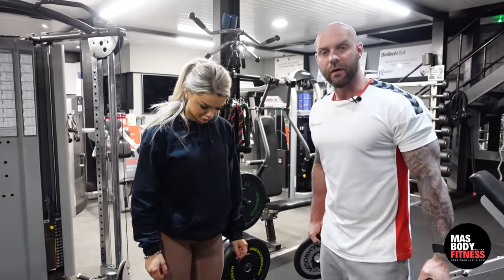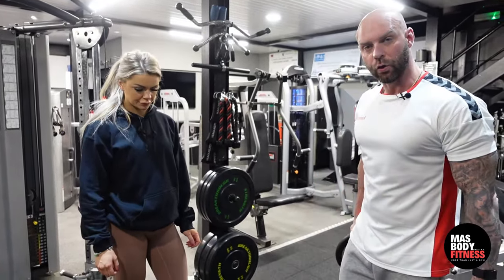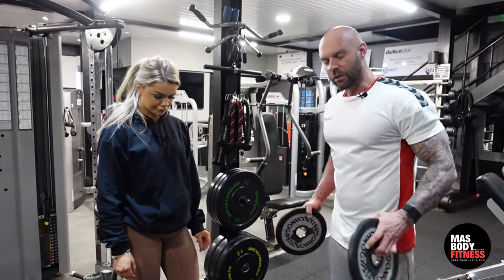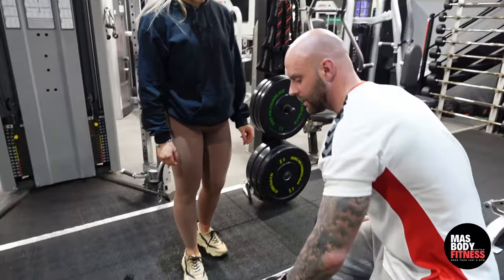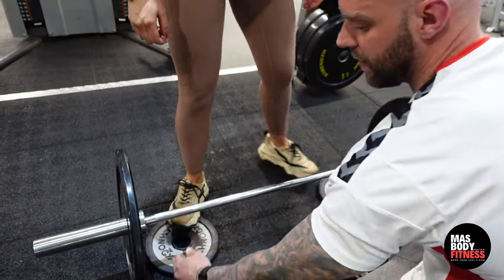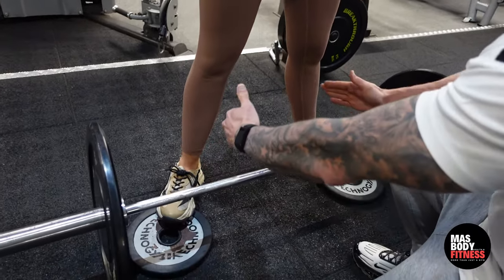I'm now going to show you a variation of a stiff deadlift. In this exercise we're going to lift our toes up to engage the glute and hamstring tie-in. The first thing we do is put our feet slightly wider than we generally would on a stiff deadlift — just inside of where that bar will be. Notice her foot position: she's pointing her toes away from her.